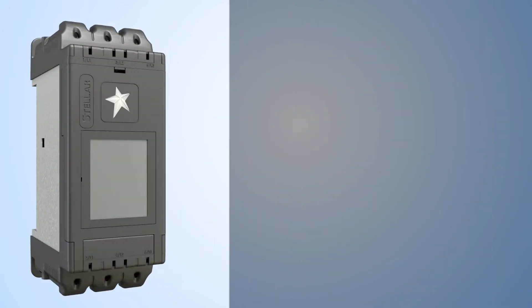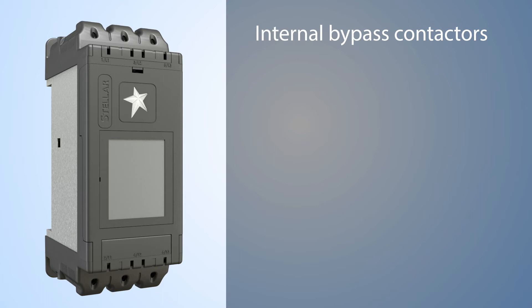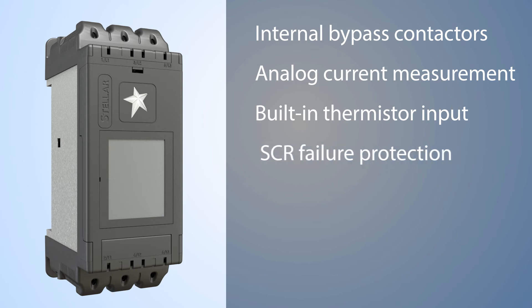Under the hood, you'll find built-in internal bypass contactors so you don't have to add them yourself. Built-in current measurement for those times when you just need one extra analog input and don't want to spend the money on adding a whole other controller. Built-in PTC thermistor input — perfect for keeping up with your motor's temperature, without having to add an entire controller just to monitor one temperature value. And built-in SDR failure protection to help ensure a long life.